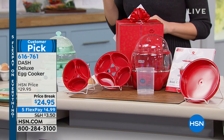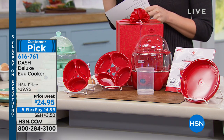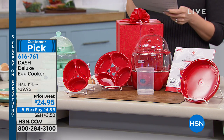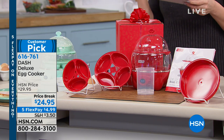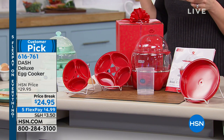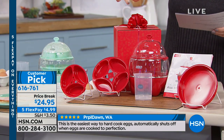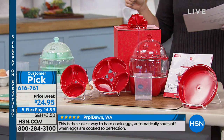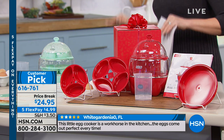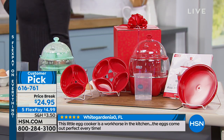Five flex payments of $4.99 for this — the lowest price we have ever had at $24.95. This is going to come with three egg poaching trays, four egg poaching trays, the omelet bowl, small boiling tray, a large boiling tray, and of course the cooker lid. The whole thing is available in either aqua, black, grape, navy, pink, red, or yellow. And I've got Kelly Deidring, our kitchen expert here to show us.